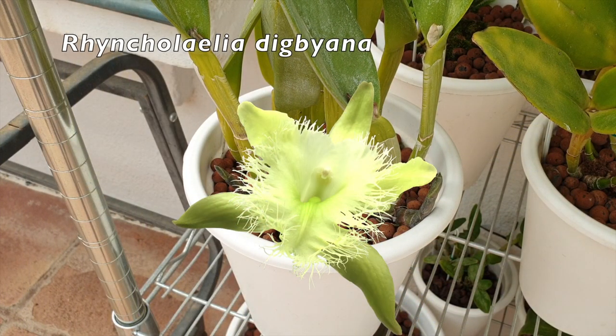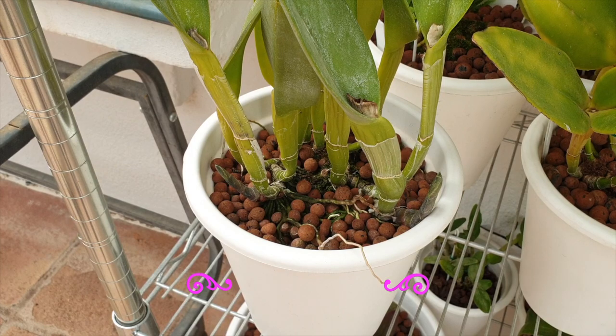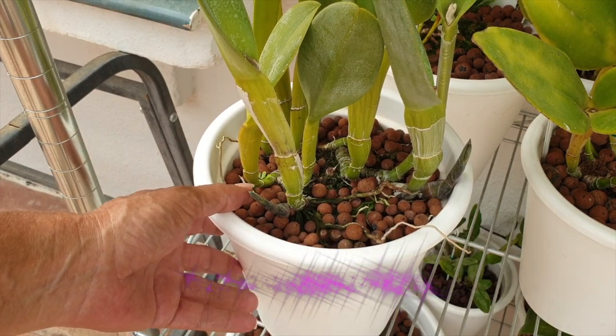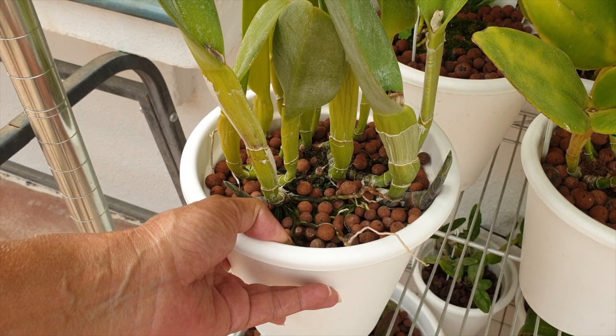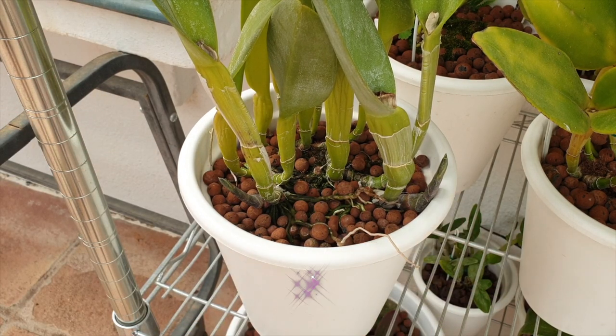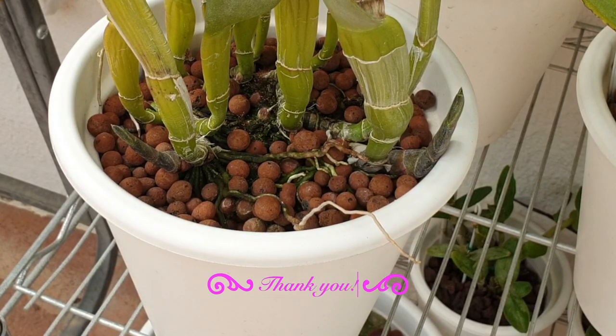I moved my Digbyana around a little bit. I only got one bloom from it earlier in 2022. This current growth is definitely a blooming-size growth. I don't understand why my second lead has stopped blooming for two years in a row — I had two blooms and then nothing. The growth is fine but hasn't got the same shape and appearance. Being a warm to hot grower, it always amazes me that warm-to-hot growing orchids seem to do nothing visible during the hot season when you'd think they'd be growing like crazy. But I love my Digbyana.